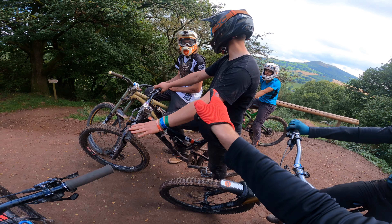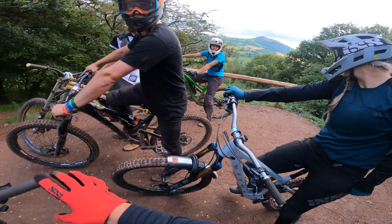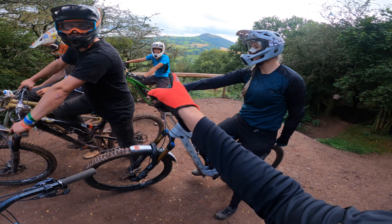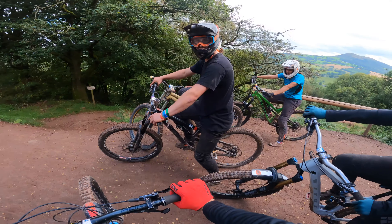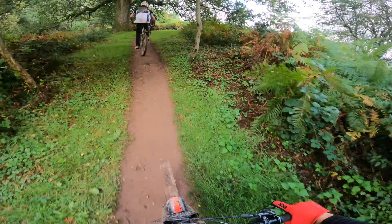What are your guys' names - John and Ross? We're going to do a run following these guys down, and Jenna as well. This is gonna be fun - I'll follow you guys down. So we're just going to do a big train.